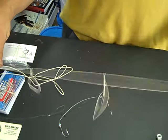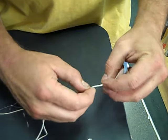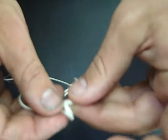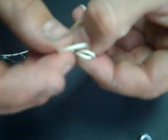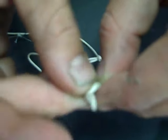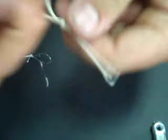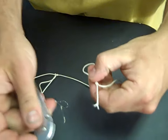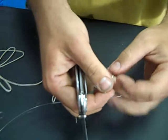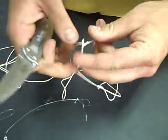Now, with the excess line, loop it once, loop it like that, and then to make a basic sinker loop, pass that through. And there you have it. Take a knife, cut off your excess line. Done.